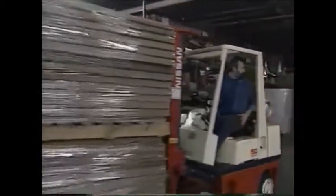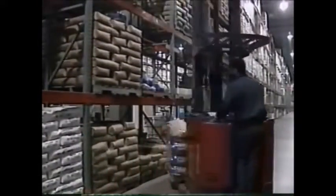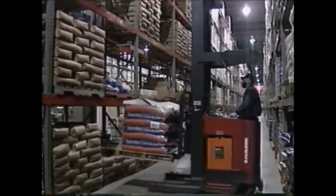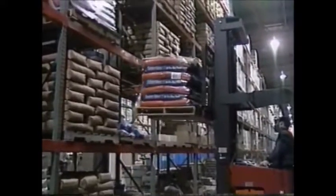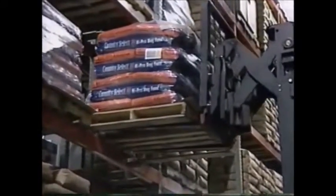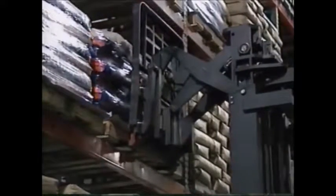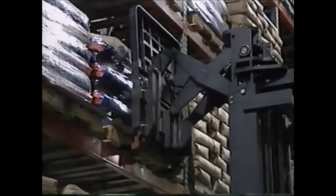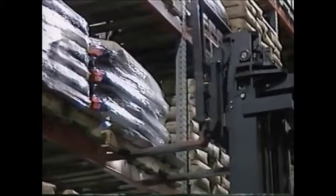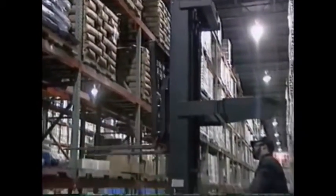If the load is large and blocks your view, travel in reverse. When placing the load, the operator should stop the forklift in front of the desired location and slowly raise the load to the required height. Never allow anyone to walk under a raised load. Position the load for placement, then tilt the load forward to level it and lower it — it must be placed square and straight. Once it's settled, back up slowly. Do not turn the forklift or change the fork height until you are certain the forks are clear of the pallet. Remember to look for pedestrians or other obstacles before backing.